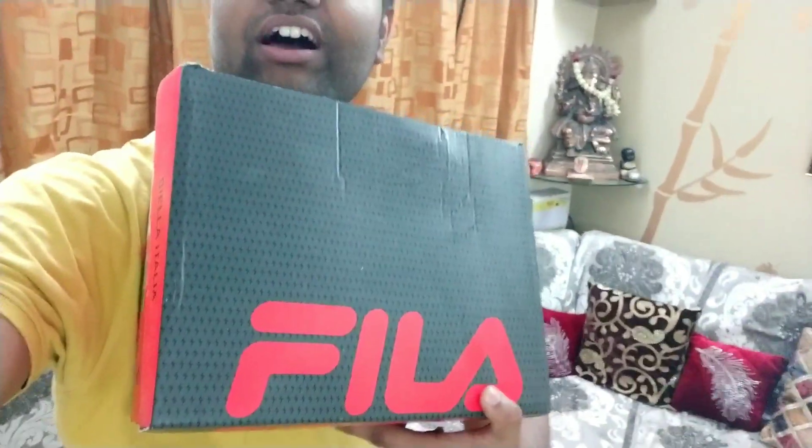Hello Youtubers and welcome back to my channel. Today's video is going to be different because I am unboxing something. It is a bit odd but it is really close to me. After waiting for a lot of time, I finally got it — these are the Fila shoes.